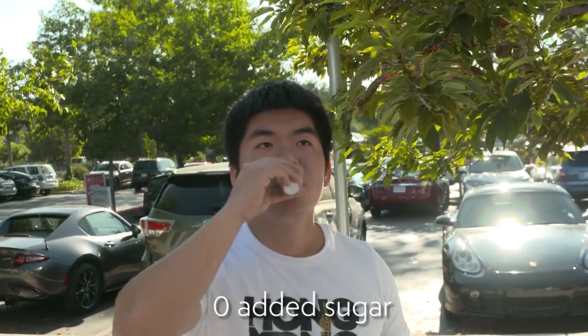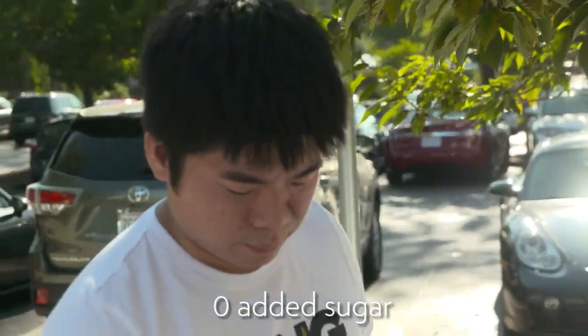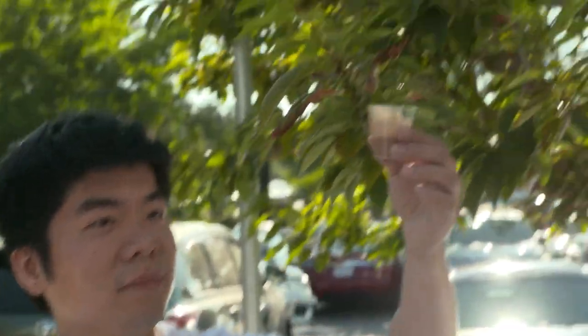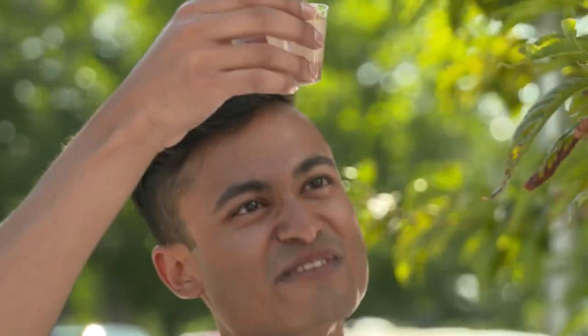It's an unsweetened, zero sugar. This one tastes better. So you can hold it up for us and see which one it is. Shackley? Oh! Yeah, there's a sticker on the bottom. This is the Shackley one.